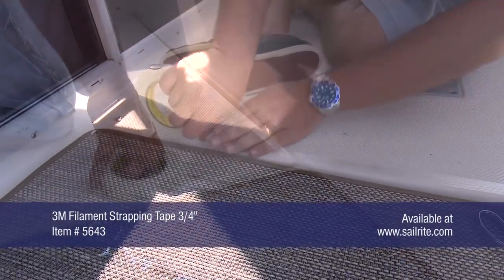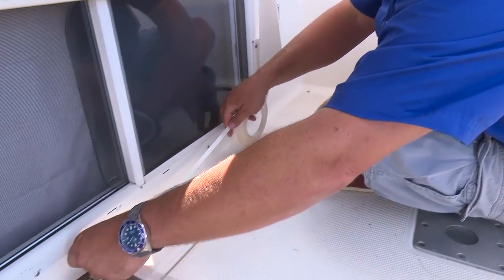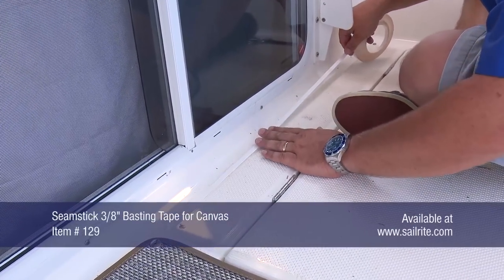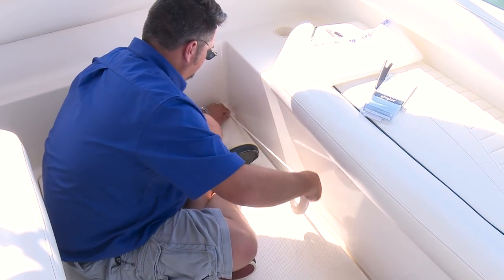To pattern, we use 3M filament strapping tape and apply it around the perimeter of the opening to be fitted with the Chilowich floor covering fabric. Then a double-sided tape called Seamstick for Canvas is applied on top of the 3M filament strapping tape. This strapping tape makes it very easy to remove the double-sided tape from the fiberglass surface when you're done.